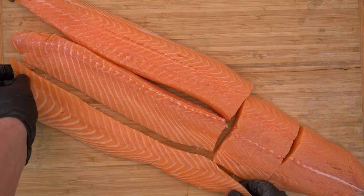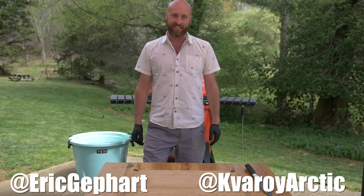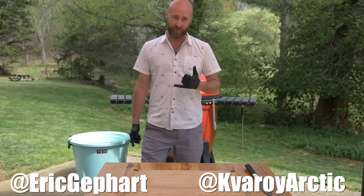Hope you enjoyed this video. Continue to follow us at Eric Gephardt, Quarry Arctic Salmon, and Kamado Joe for more fun recipes, tips, and techniques. Stay healthy folks. Cheers.